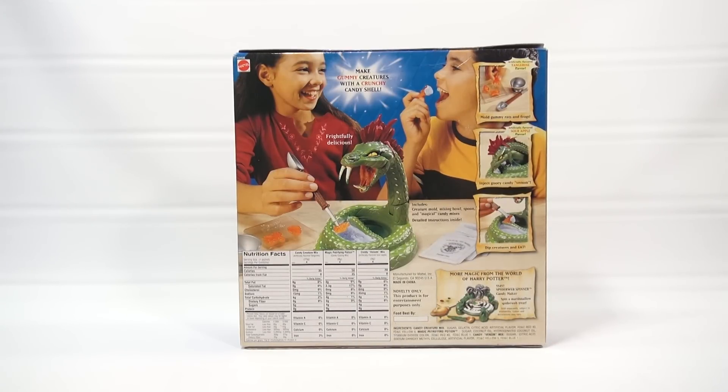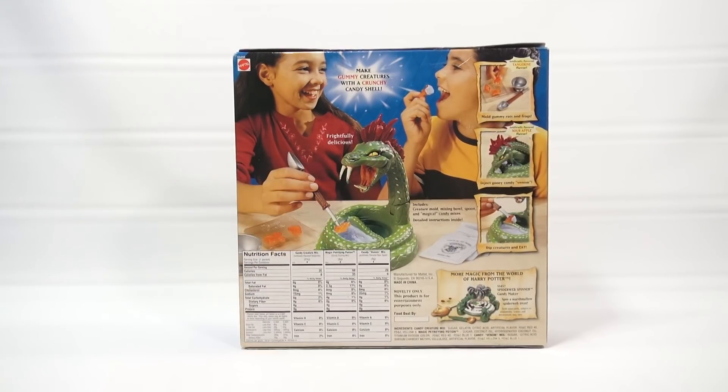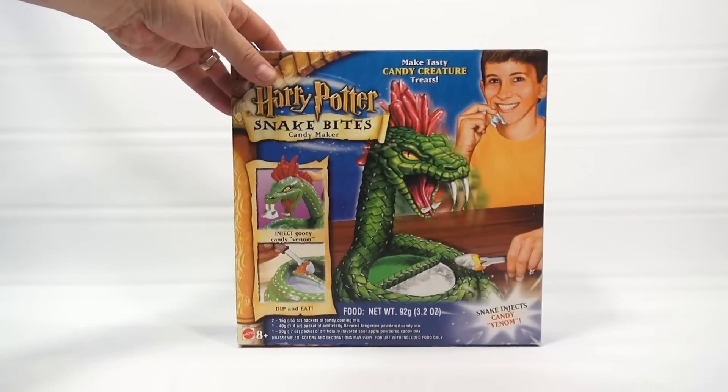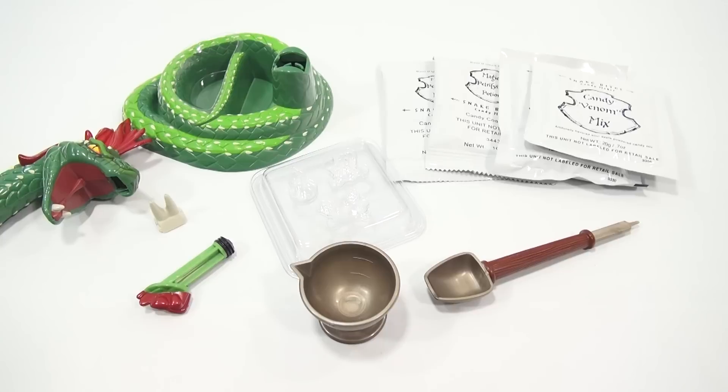The snake injects candy venom - you inject it through these little fangs, then spoon it up and eat it in the powder below. It says 'make gummy creatures with a crunchy candy shell.' You're making a gummy here, and you're also injecting it - sour apple flavor, tangerine flavor. When I come back I'll have everything out of the box and we will get started.